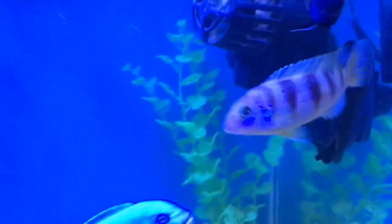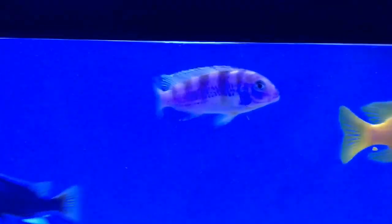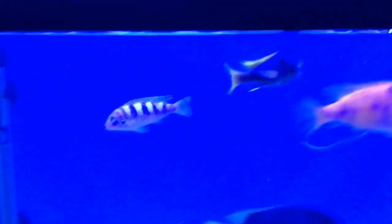Basically, this is the African Cichlid family. If you are keeping African Cichlids, you can apply these tips. So guys, if you enjoyed the video, please like and subscribe. Thank you for watching.